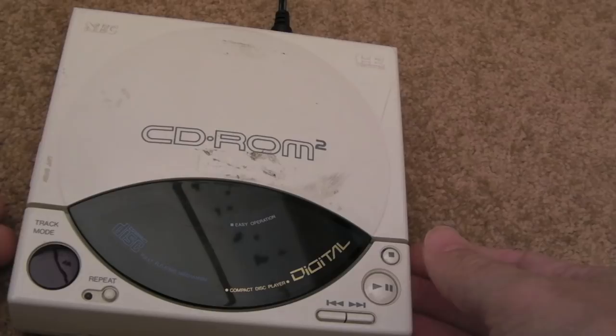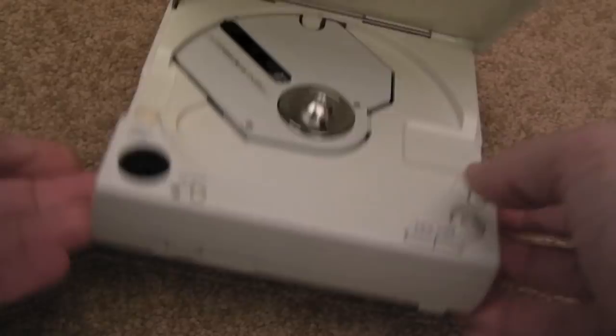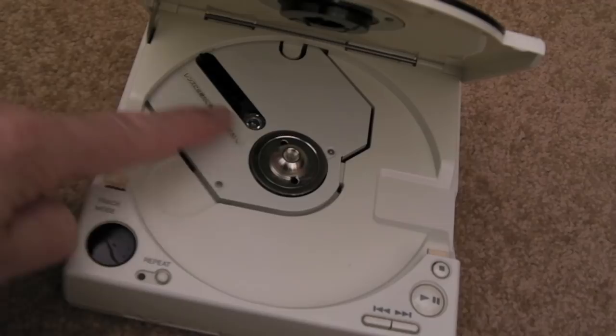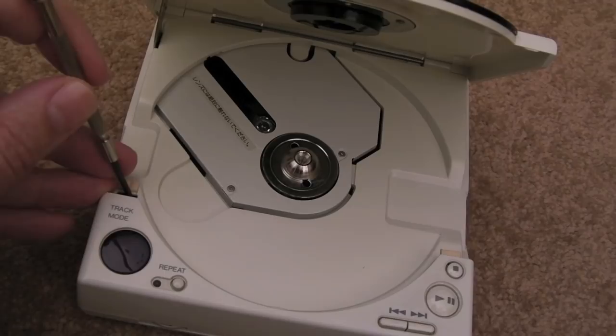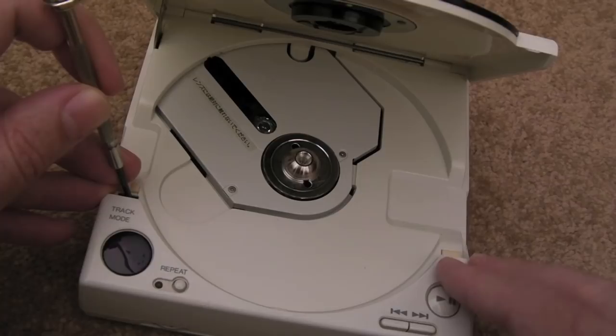Let's connect the power and see what happens. Straight away there's a good sign — we've got the LED on there. I don't think we can fool the lid... oh, actually we can. You can see there's the catch for the switch inside. So now we can see what's going on with the laser — will it focus? I'm going to find something small to push the switch down, and then we should see some activity. But pressing that doesn't seem to be doing anything, even when you press play.